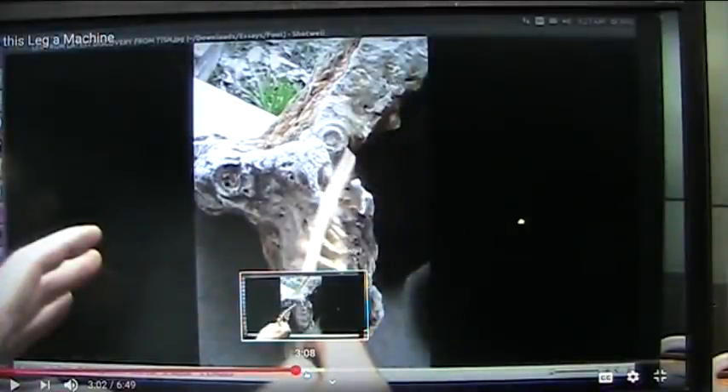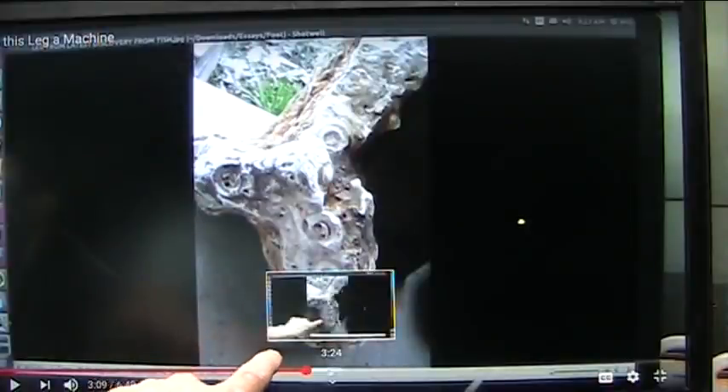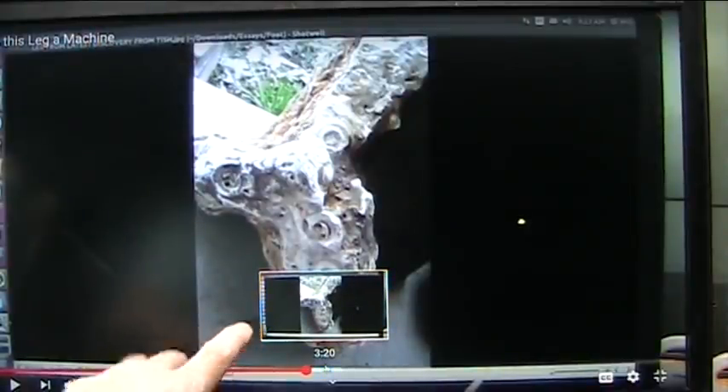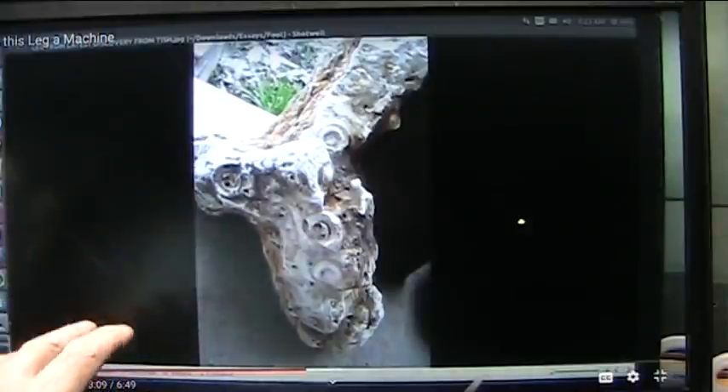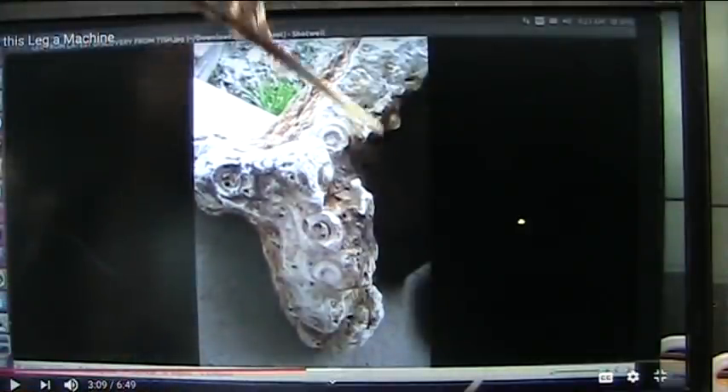All right, that's the feather of truth. Anybody that holds that feather has to speak from the heart what they see — not what they wish to see, but what they see. It's called the feather of truth.